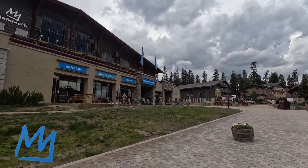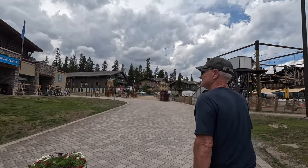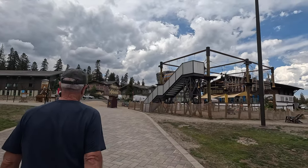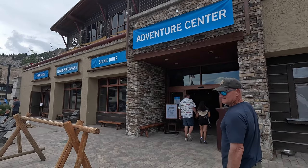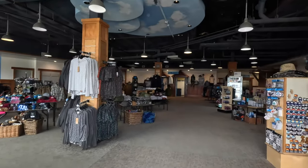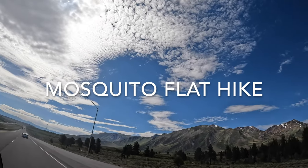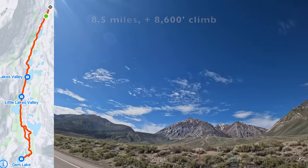We have come to Mammoth Mountain again for a few days of play. We're going to mountain bike at the bike park, play pickleball in the ice rink, and hike up the mountains. First up, we'll get some information on the bike park tickets and the Via Ferrata. Our plan today is to take a motor ride to Mosquito Flat Trailhead and go for a hike.